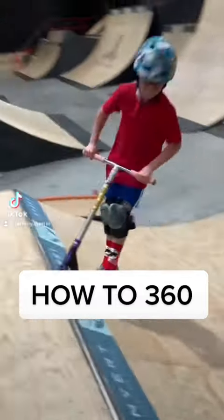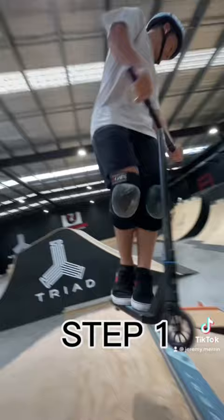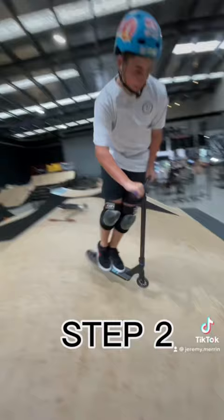How to 360? Step 1, we're going to hit the quarter with a slight angle to begin the 360. Step 2, we're going to turn our bars slightly in the direction of the 360.